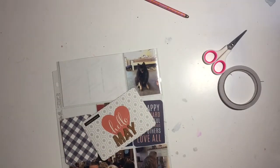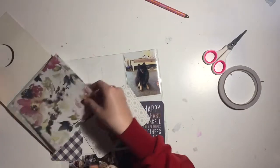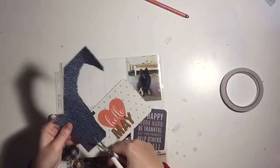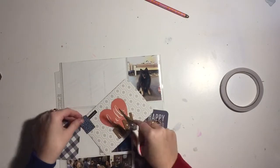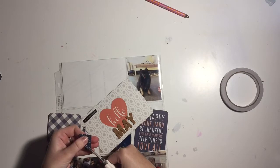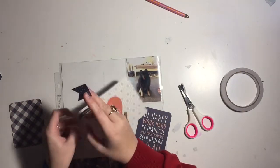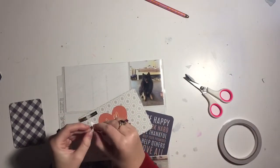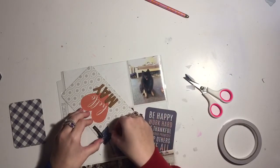I've just put a tiny word sticker in the top corner - something like 'work hard' or 'believe in yourself' or maybe 'the journey.' Then I'm using an off-cut scrap navy piece of paper to put a little arrow in the top corner - like what you'd see on bunting. I'm going to use some double-sided tape to stick that down, and that's pretty much all I do to this card.